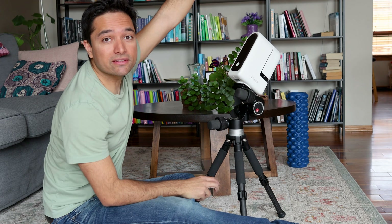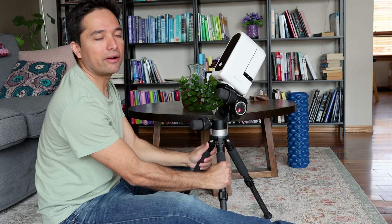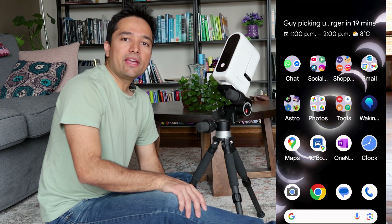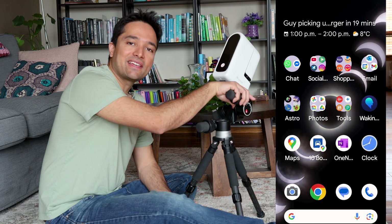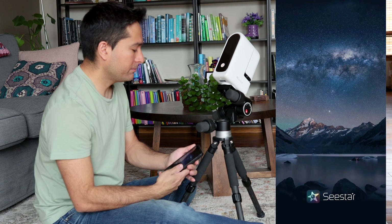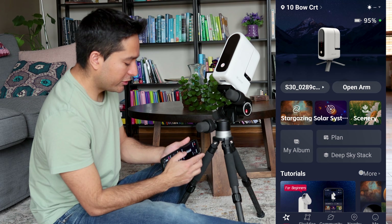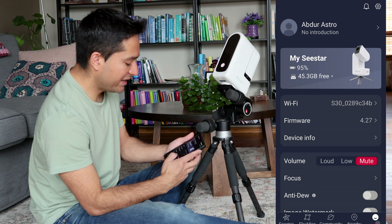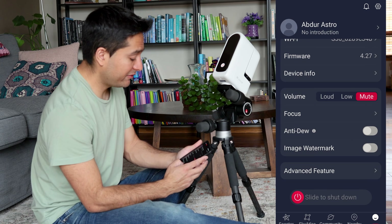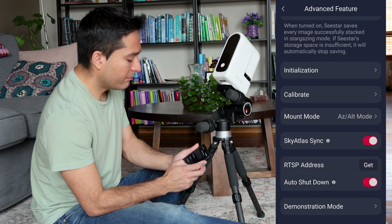Let's say Polaris is right up there in that direction — the C-Star is facing Polaris and the power button of the C-Star is facing up. Once I have the C-Star set up like this, I am going to open up the C-Star application. In the C-Star application, I can either click on the picture of the C-Star or click on the Me tab at the bottom right, then go all the way to the bottom where it says Advanced Feature.